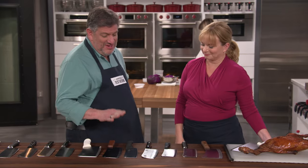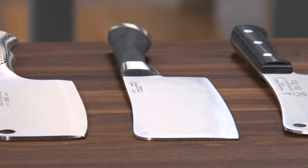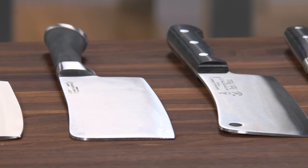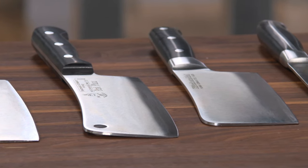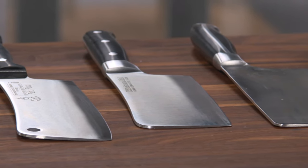My answer to that is: how do you feel about your chef's knife? Do you want to preserve its edge? Meat cleavers are great for the jobs that could possibly damage and certainly wear down the cutting edge of a chef's knife — heavy jobs like cutting through raw chicken, cutting through whole lobsters or big crabs.